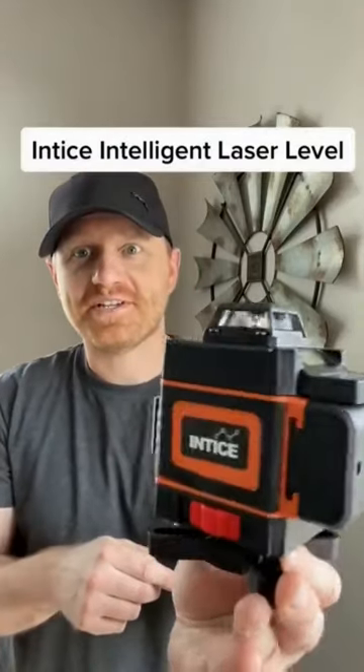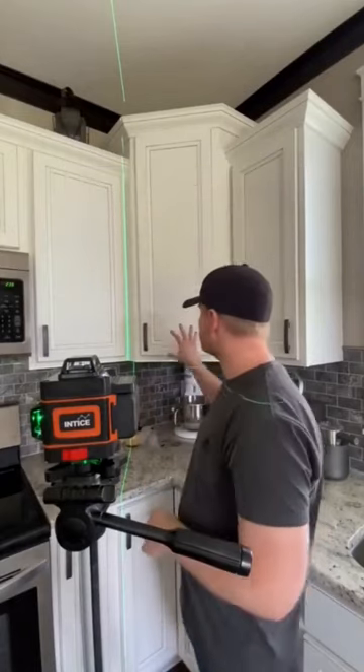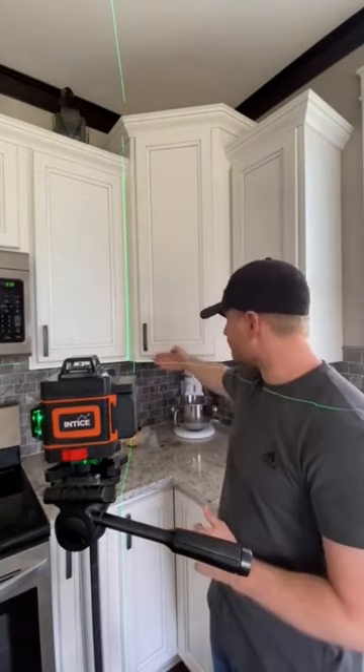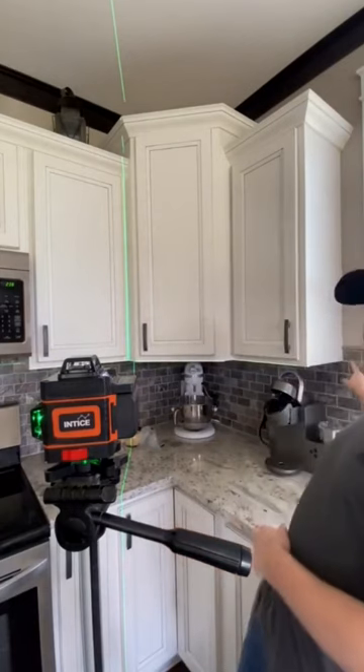Today we're going to check out this 3D laser level from Entice. Installing corner cabinets like this used to be such a struggle. This corner cabinet has to be perfectly straight and square for both of these side cabinets to line up perfect and have no gap in there. I can assure you that is a bright green line that goes all the way on the backsplash over there as well as over here.